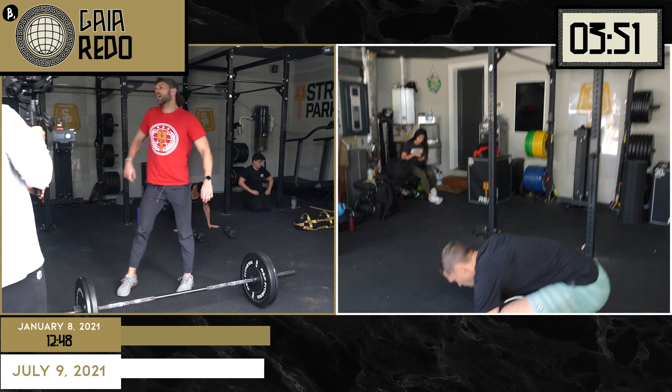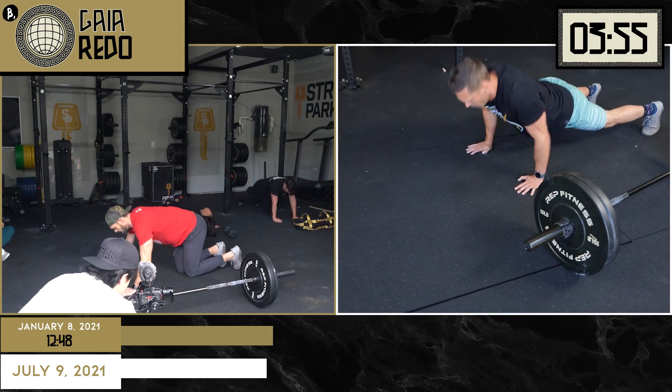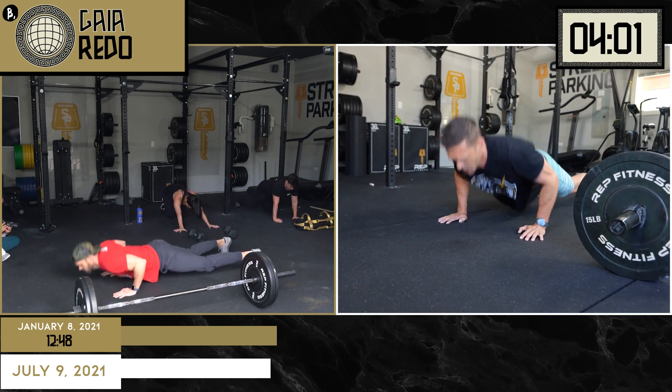He's on the air squats — wow, he is right on pace with his previous self. He was switching at the same exact time. Last time I didn't tell him, but he did 61 air squats last time. So I hope he counted correctly this time.